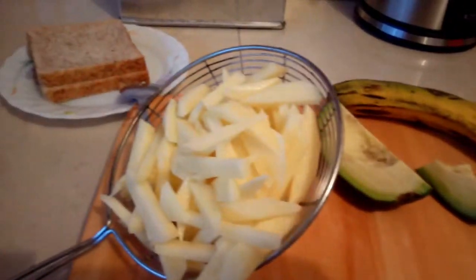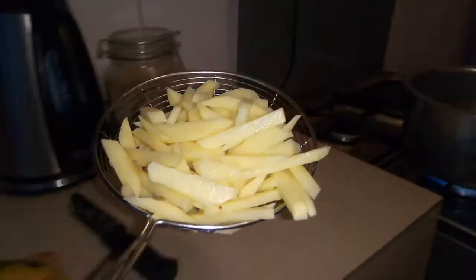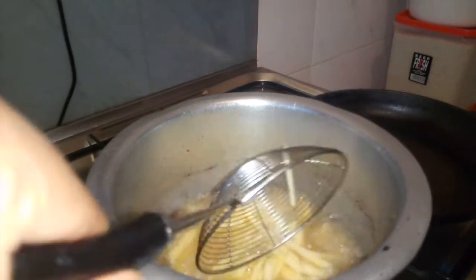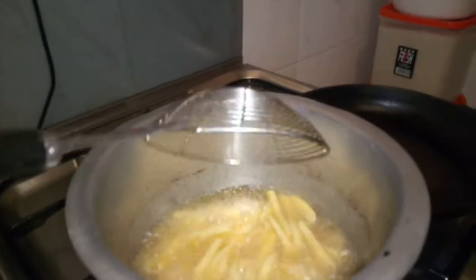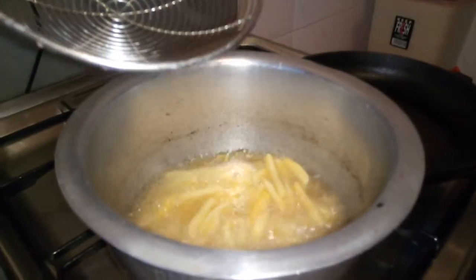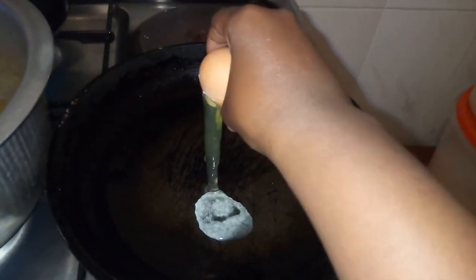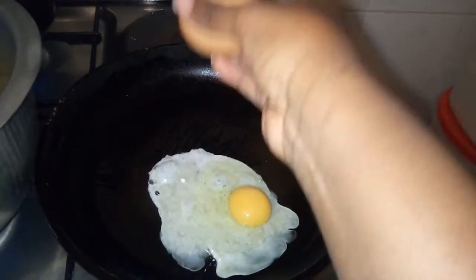You have to ensure that when you dip your potatoes in the oil, it's bubbling — you can even hear it bubbling, which is amazing. Next, we are going to cook the egg. It's really simple, this is the normal technique. I like my egg well done, so that's what I'm going to do.